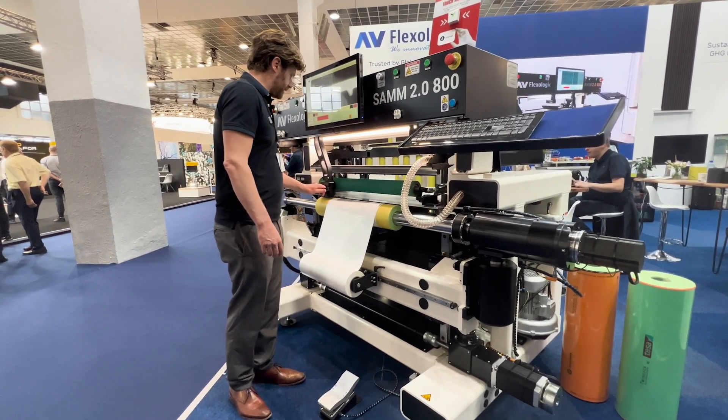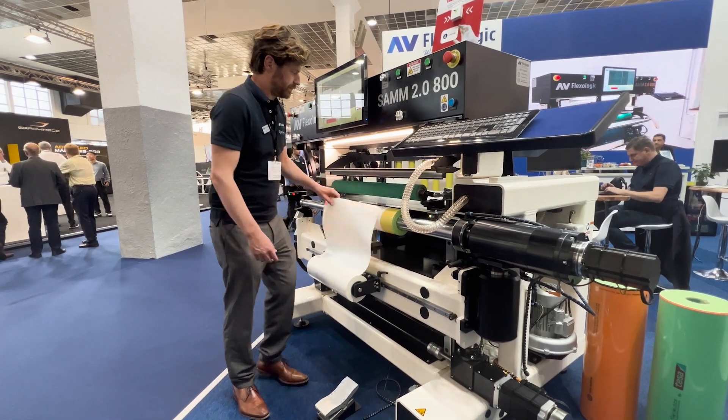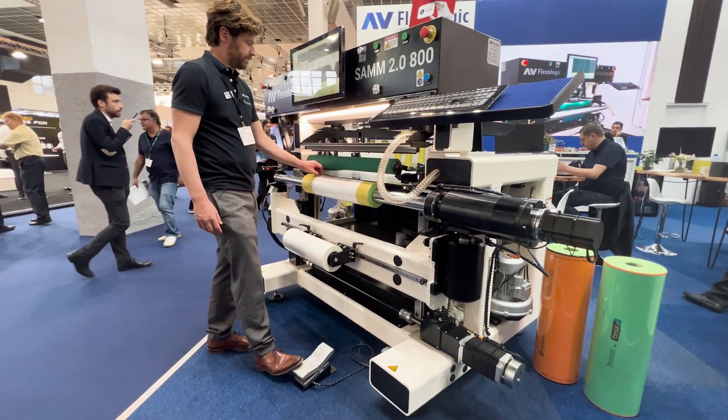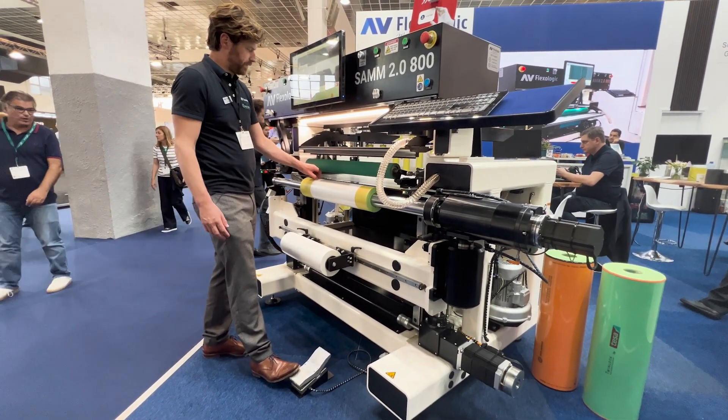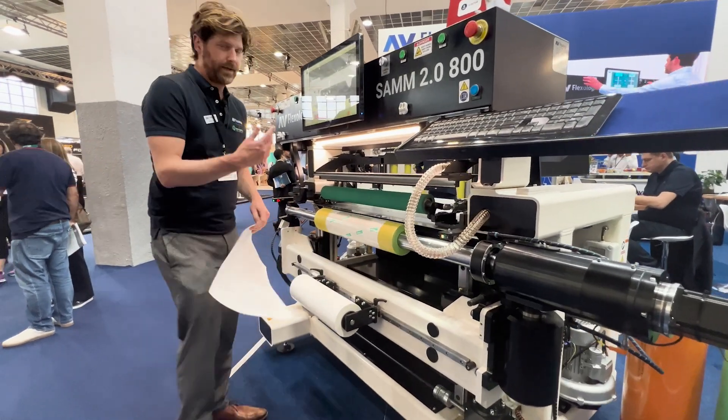When it's back to the zero position, I cut it again, exactly at the zero position. And then we are ready to mount. You can see I just use the foot pedal to rotate the sleeve, and you're ready to mount the plate.